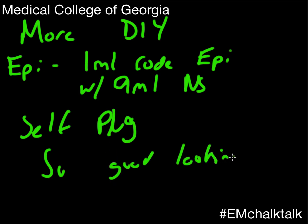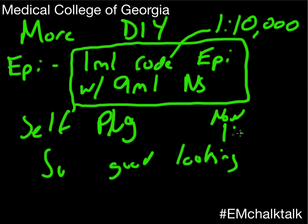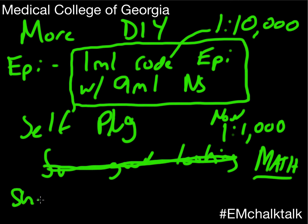So basically what you do is take a 10 ml saline flush, squirt 1 ml out, and you're left with 9 mls of normal saline. Get crash cart epi — that's 1 to 10,000 epinephrine — and with a blunt tip needle pull off 1 ml of epinephrine. What you've made is a 1 to 100,000 epinephrine mixture, because you diluted that 1 to 10,000 epinephrine. Make sure you don't just put 1 ml of epinephrine behind 9 mls of saline without mixing.